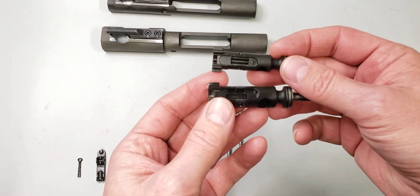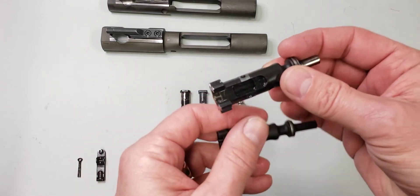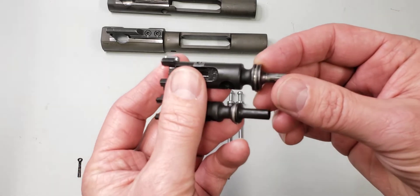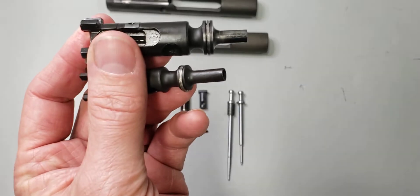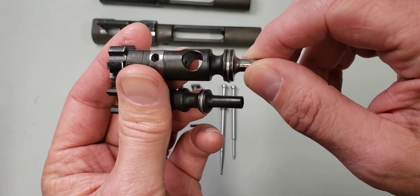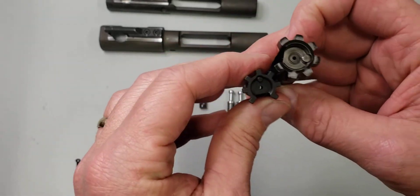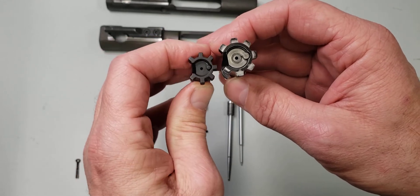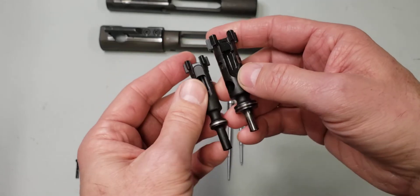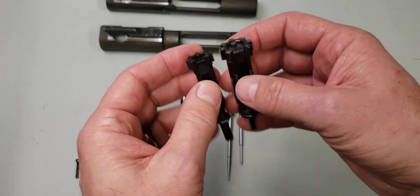The bolts are identical for the most part. One thing that was pointed out to me is that this rifle is from 2012, and Colt used a one-piece gas ring for the LE 901 at that time. The gas ring is just one piece — you can see where the coil starts and then it goes around and ends right there. There's obviously a dramatic difference in the size of the bolt faces, but overall the geometries and shapes are similar.